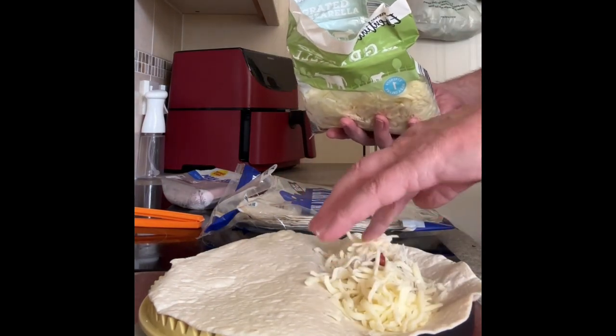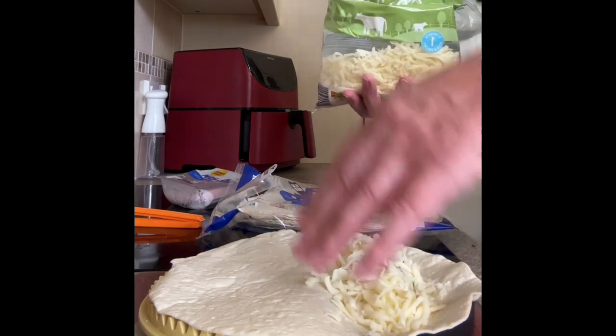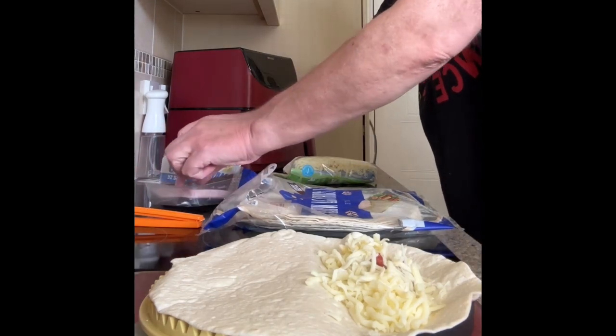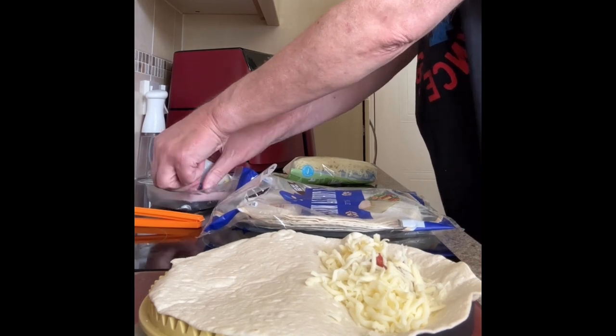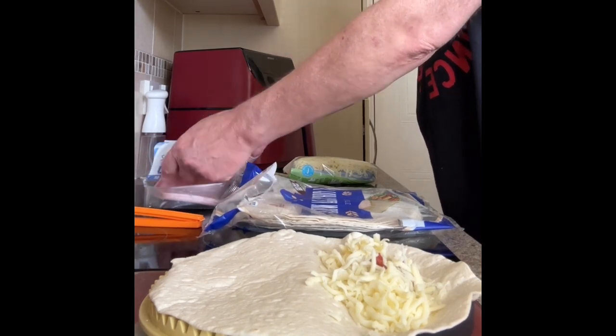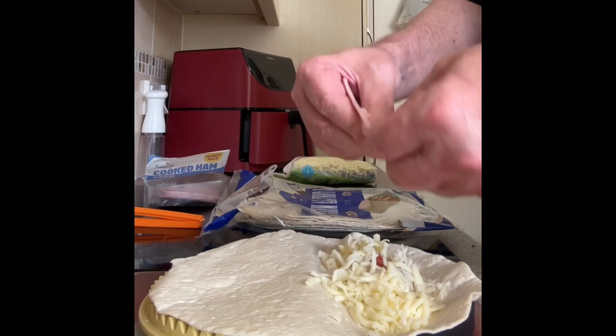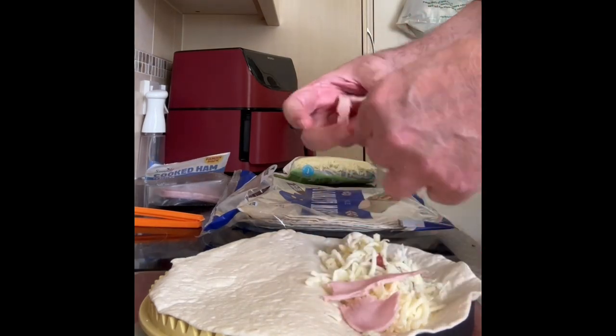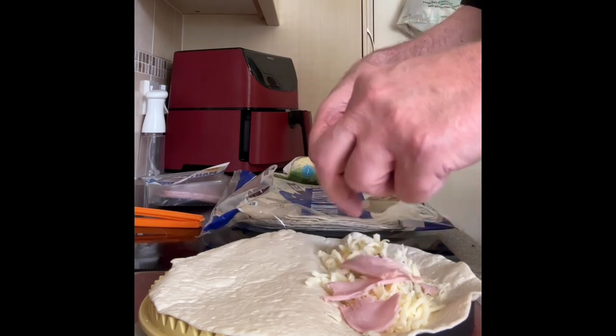I've got to seal it, so I need to be a little bit careful. And then I thought I'd add some ham. I've only got this cheap old ham, but let's tear it up and put some in there as well.